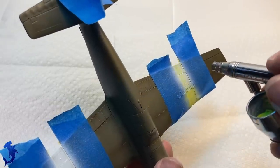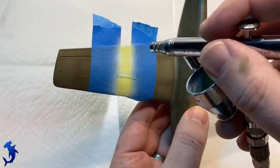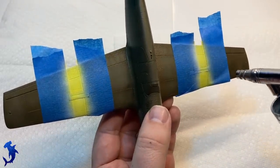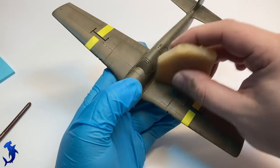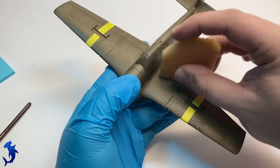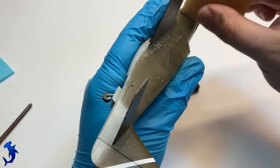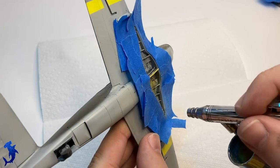Next up the theater markings — stationed in Italy and North Africa, so we have yellow bands on the wings. I masked it off and painted it white first, then yellow — this helps the yellow be much more vibrant than painting it over the olive drab. Removing the liquid mask to expose our chipping — you can see masking tape from painting the theater bands pulled a little off of the gun bays, but with the rubber tool we can remove the bulk of it and expose that beautiful aluminum color underneath. Really happy with how this was turning out — just the right combination of size, quantity, and variety in the chipping.